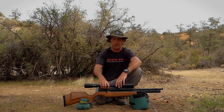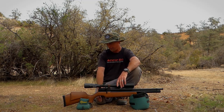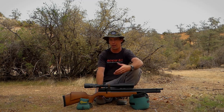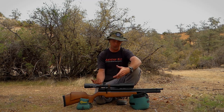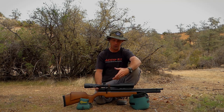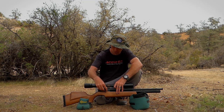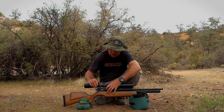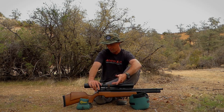I definitely like the Picatinny rail — it's a better way of mounting the scope, and I definitely saw an improvement in the trigger, which I think helped give me better groups. It's a lot easier to shoot and get better groups when you've got a trigger that's lighter, smoother, and just overall easier to use. The side lever is a huge improvement — it is smooth and I don't feel any wobble, which was a complaint from a lot of people.